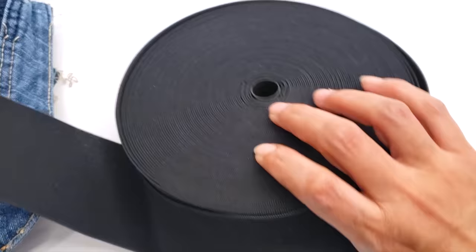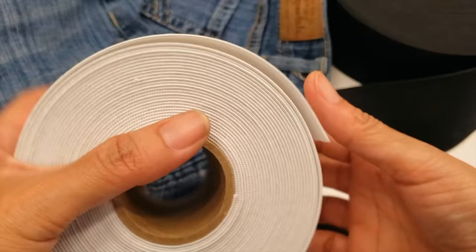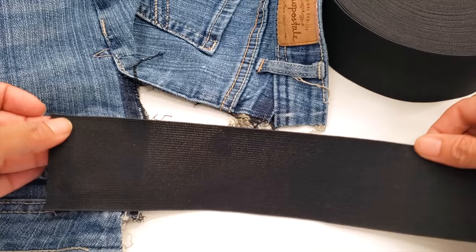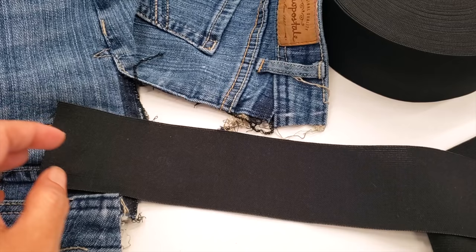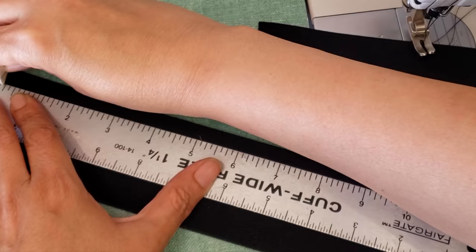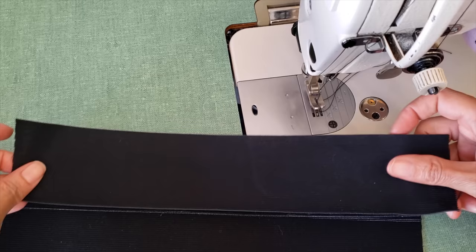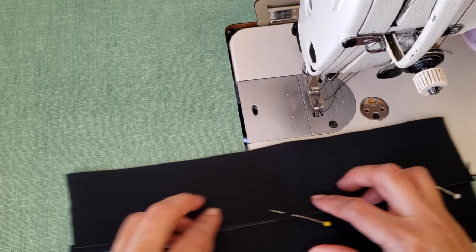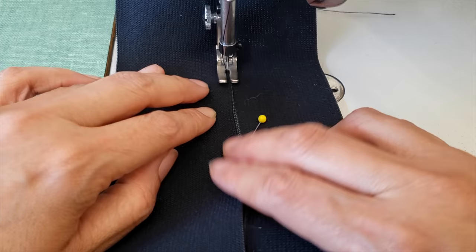Now I'll prepare the elastic. This elastic isn't wide enough on its own — ideally you'd use one that's five, six, seven, or even eight inches wide. If you don't have one that wide, no problem: I'll prepare a wide elastic by joining two pieces together. I make a guide line, put them together, and top stitch. If you have a domestic machine with a zigzag stitch that's even better.